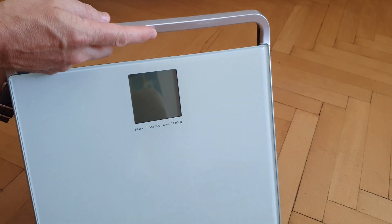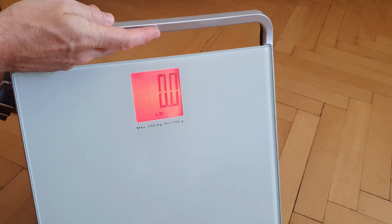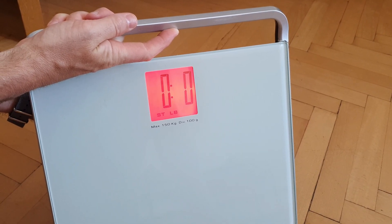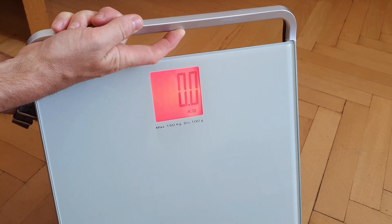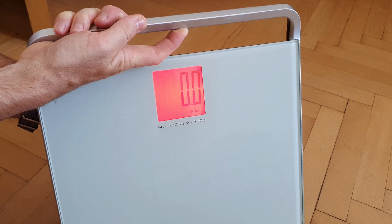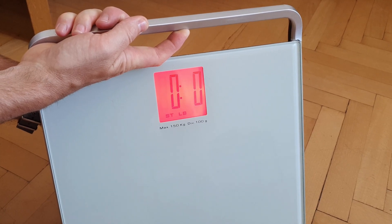So hopefully you will hear the clicks. I'm going to turn it this way now, and if I click it once you will see the scales come alive. Now it's on pounds — click it again it will go to stone, click it again it will go to kilograms, click it again and it will go back to pounds again. So you can keep circling through until you get to your required one.